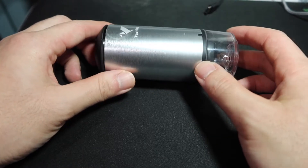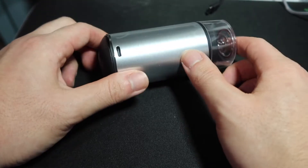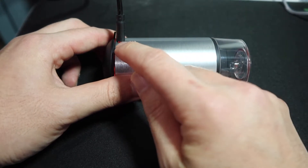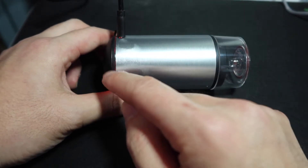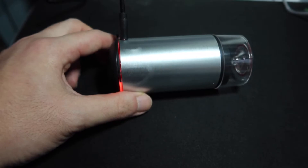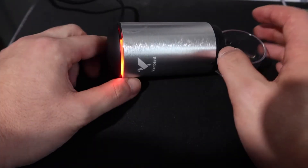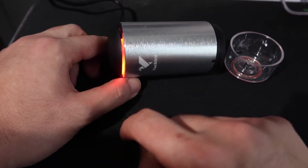Alright, so here we have the product. I'm going to charge it up to show you how you know when it's charging. You want to plug in the cable, and then you can see a red light so you know when it's charging — it also has a red light here. I believe when it's fully charged the light should turn off or turn green.